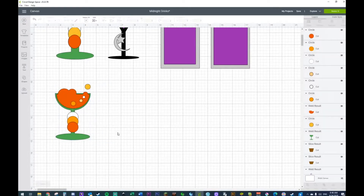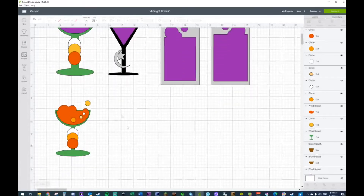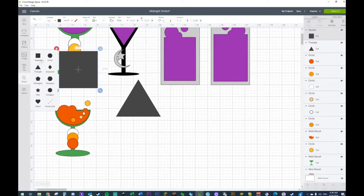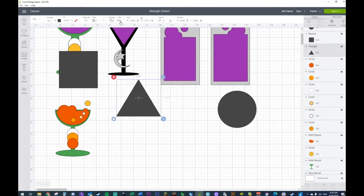We have our candy corn drink and our midnight drink right here. Let's start with a triangle, a square, and a circle. This little guy right here needs to be flipped — he's facing the wrong direction.